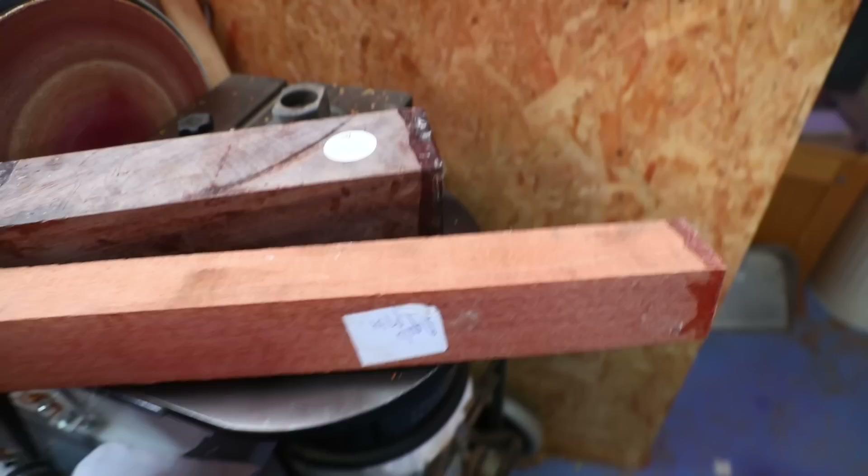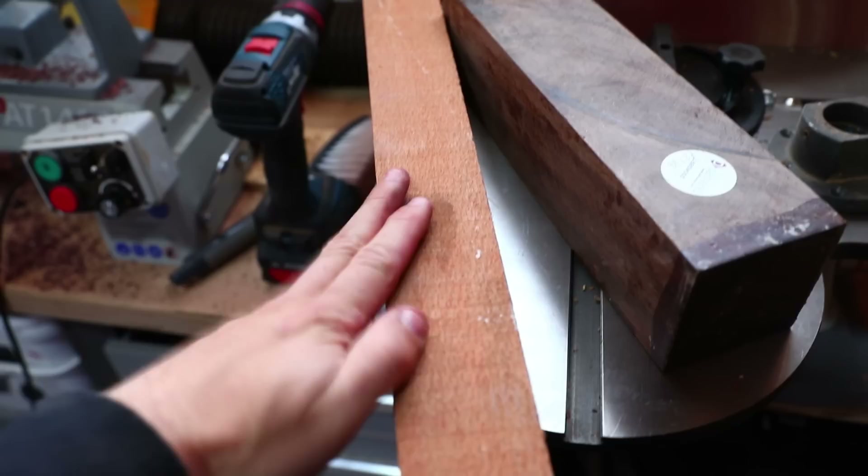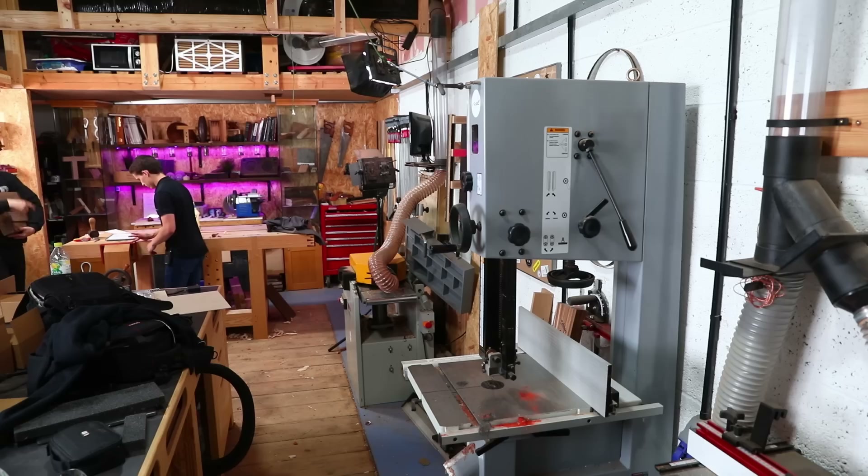We're going to chop these in half in order to make two heads. And we've got this lovely block of Rapallo Lacewood here as well. Can't see the figure on it at the moment — actually there's a little bit on that face there — but this is stunning when it's turned and when you get a perfectly quarter-sawn piece.